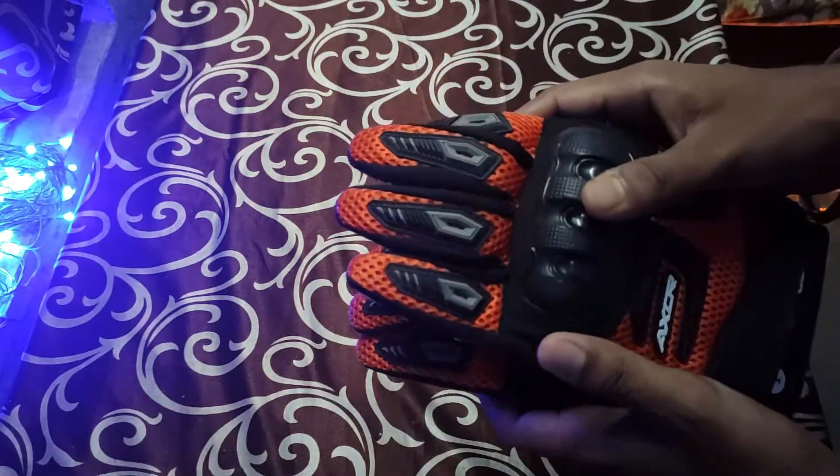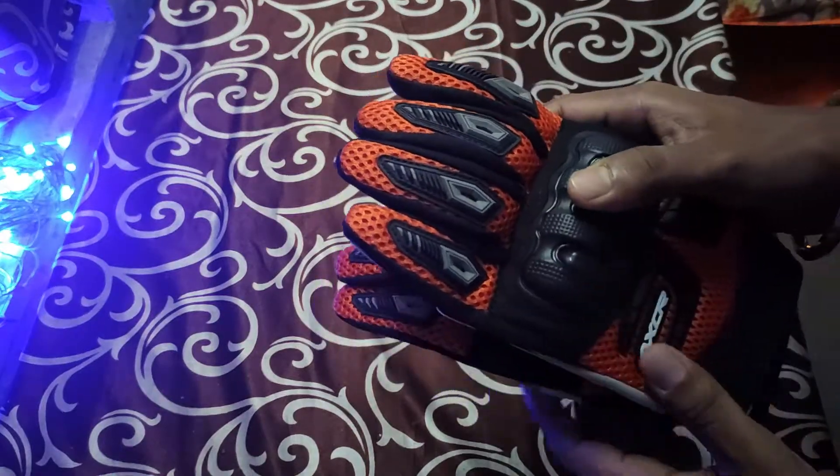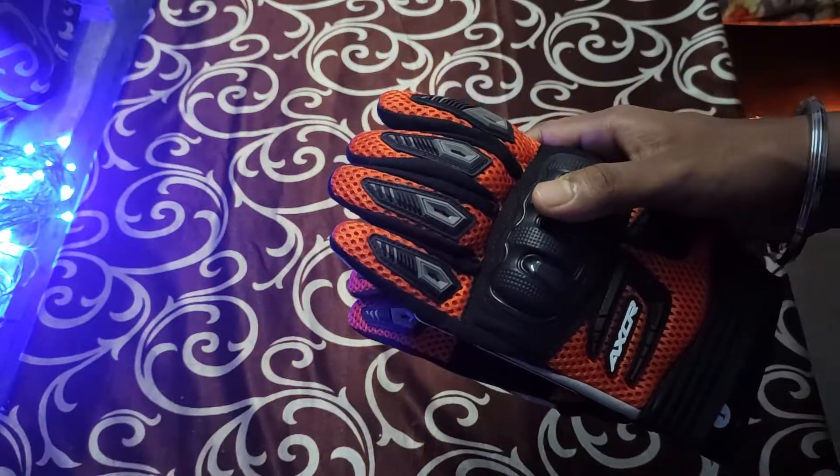This is how the gloves look. To provide some better visualization, we'll go with some cinematics and then get back.